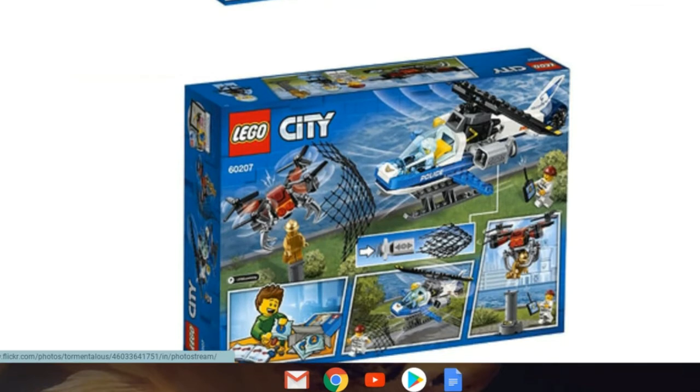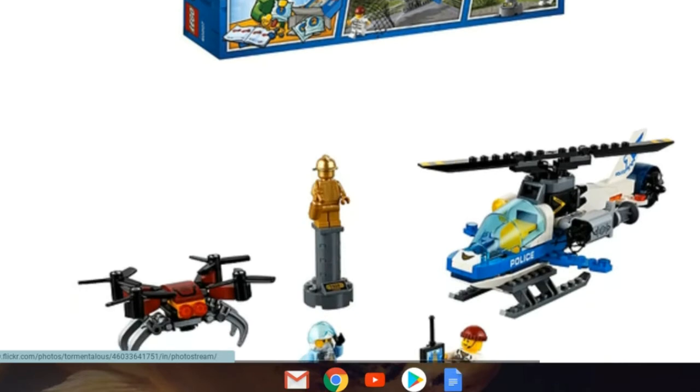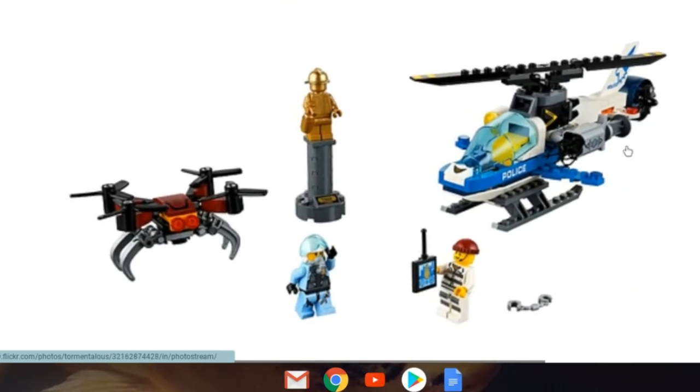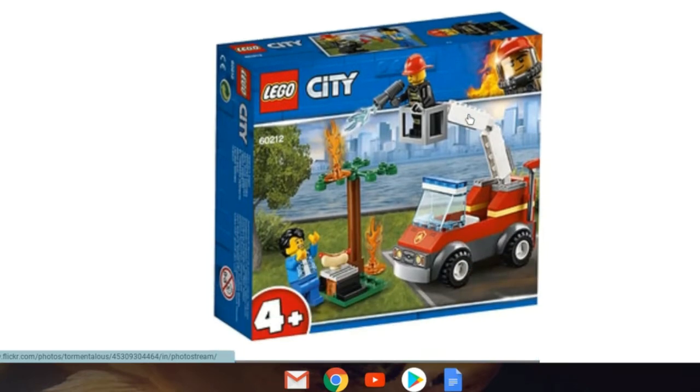Looking at the back, it's actually a gold fireman — and the crooks are stealing it. The image looks pretty rough overall. We've got the gold fireman, the drone, the policeman with a nice oxygen tank, and our crook.